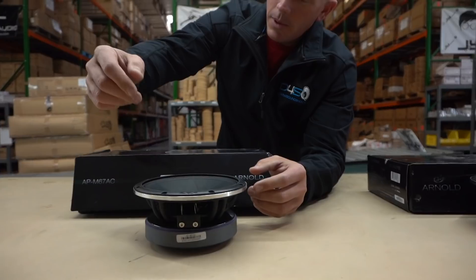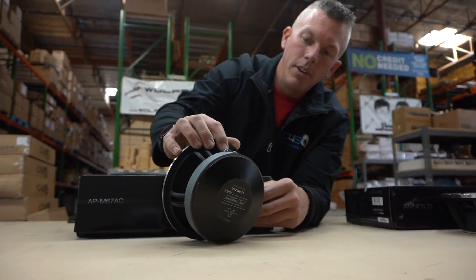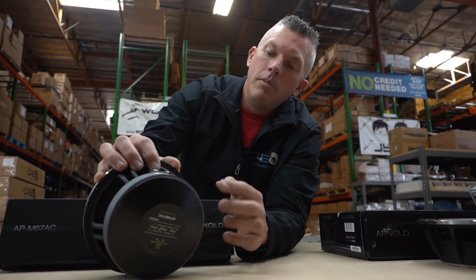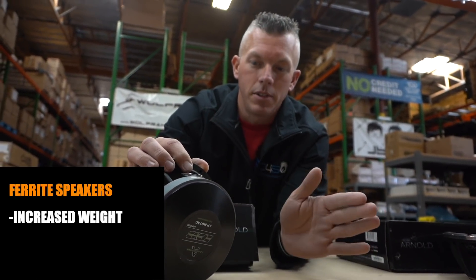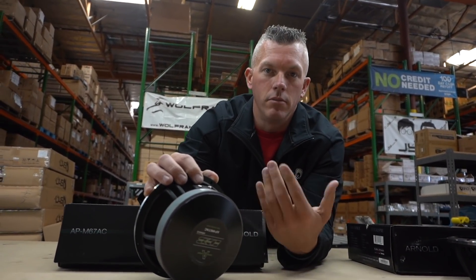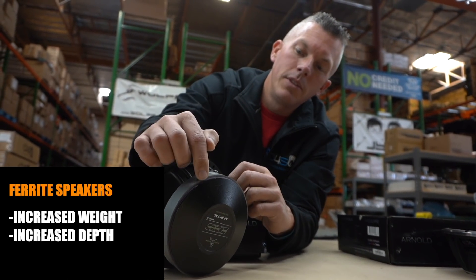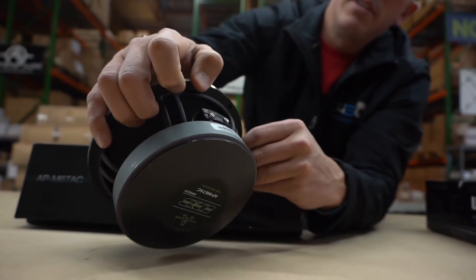We're gonna go over ferrite speakers, your more standard type of speaker, first. On the right here we have a Deaf Bonce IN67AC — we're just using this as an example. This is the newest Arnold model and you can see the motor on the back is a beast with a lot of weight to it. On a ferrite model speaker you're just gonna have increased weight. The motor is big and deep — we measured these before and they're about five and three quarters across and three inches deep.